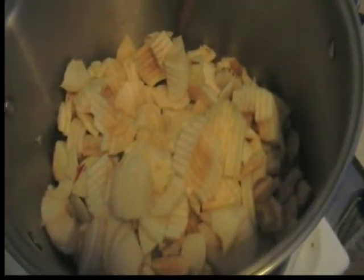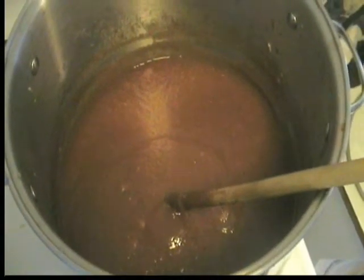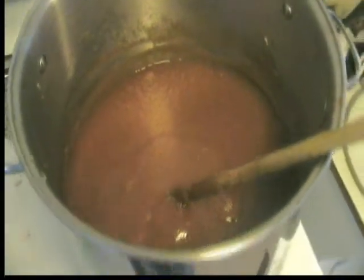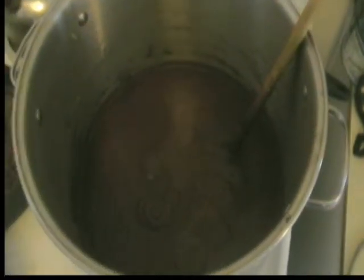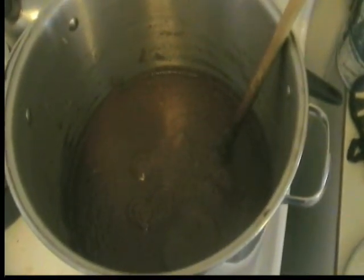We'll cook down the rest as apple butter. Hey, it's smelling good — that's going to be apple butter. We're still cooking down that one batch of apples. It's been about 13 hours and it's almost ready for apple butter — getting there.